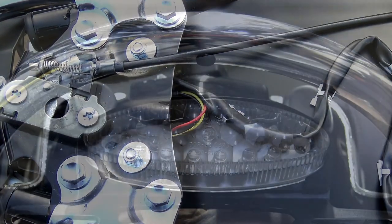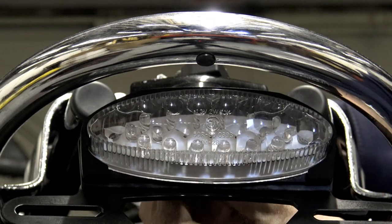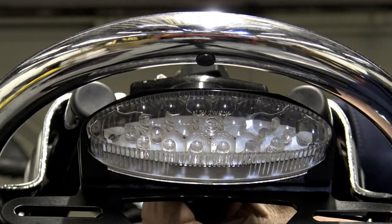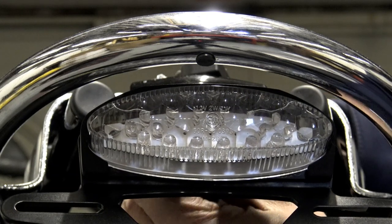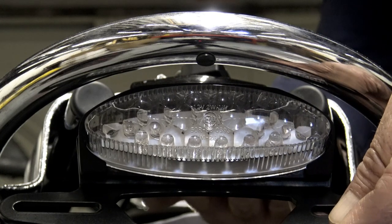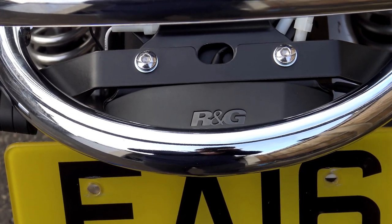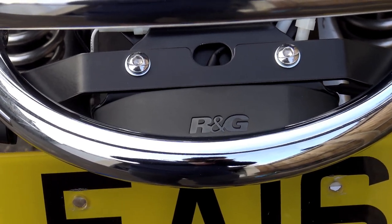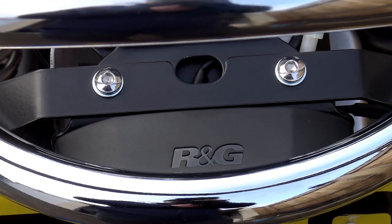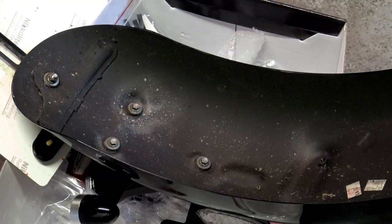Throughout this procedure and for the rest of the fitting, at this stage only fasten everything up loosely because you may need some jiggle room to get everything to fit. In actual fact I found everything fitted perfectly, so you shouldn't have any problems. Then go around and tighten everything up once the installation is complete. Once you've got your number plate bracket installed, it's time to fit the rear indicator bracket. This simply sits on top of the lighting and registration plate bracket, which is threaded to accept the screws to fasten it down.